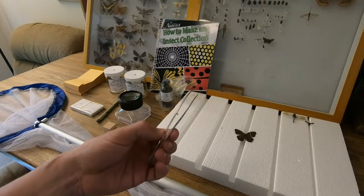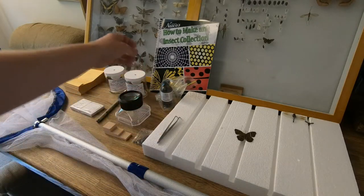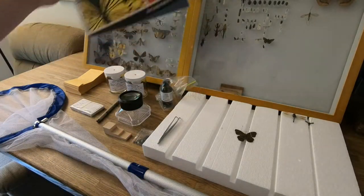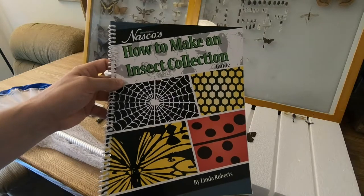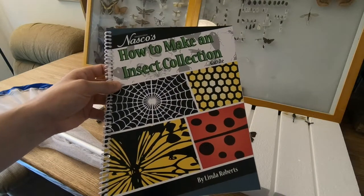With the kit you also get a basic pair of insect forceps. You get a beginner's guide on how to collect insects — tips on pinning, where to find them, etc.